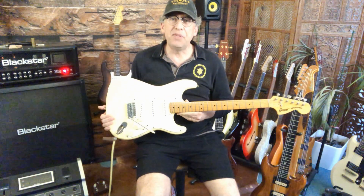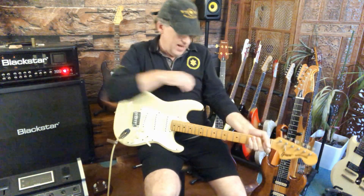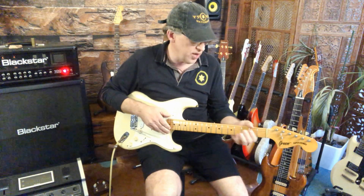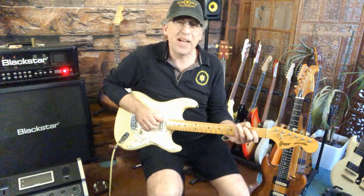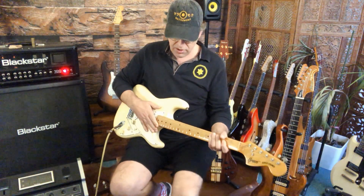Yay, another beautiful SC500 in white — faded white. This one is a 1976, so it's quite an early Fujigen build. Great. Maxons go clean first.